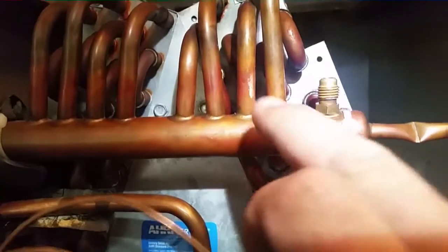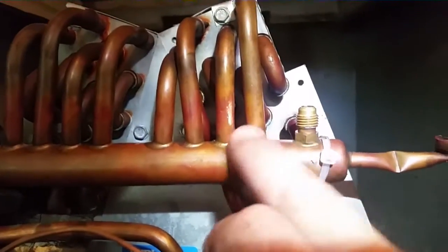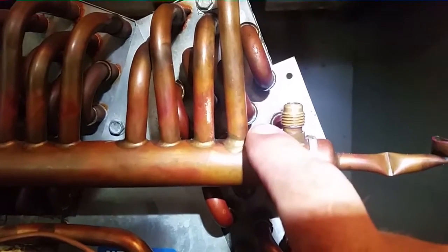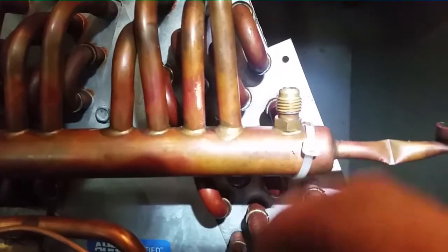I wiped it off with a cloth because there was some bubble residue still there from where I was bubbling it the other day, and I scrubbed it with a piece of sandpaper. I'm going to braze all the way around it and the one next to it a little bit probably too.